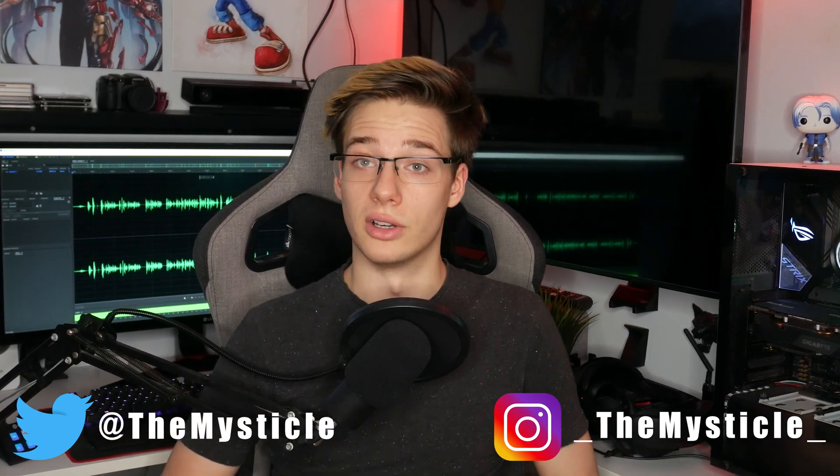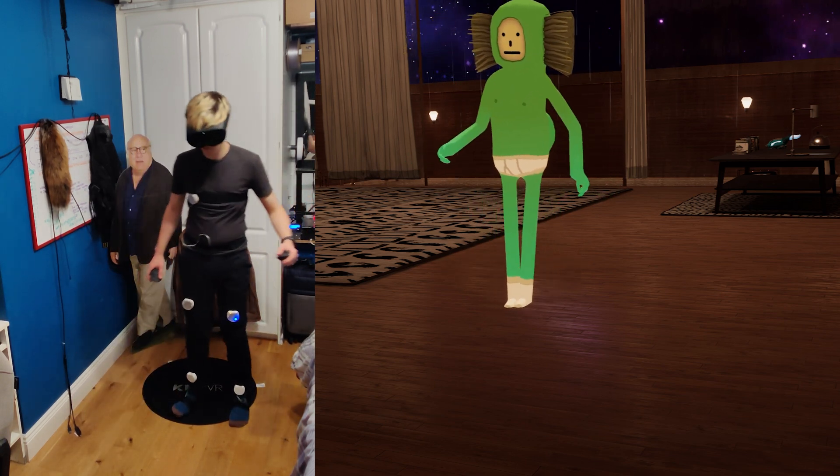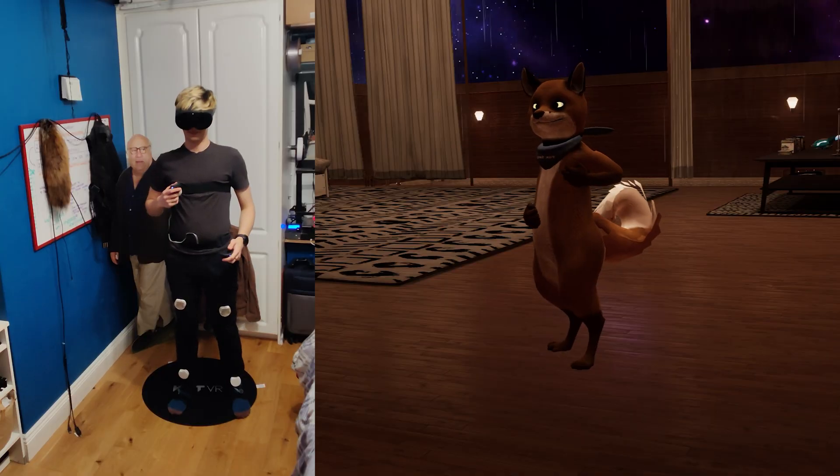Today we're going to be taking a look at the updated version of SlimeVR. We've taken a look at the project multiple times before, but it's gone through a massive overhaul and they're getting closer and closer to shipping. So today we're going to see how the project is doing — its new updated firmware, new updated UI, tracking capabilities, and all the new features they've added.